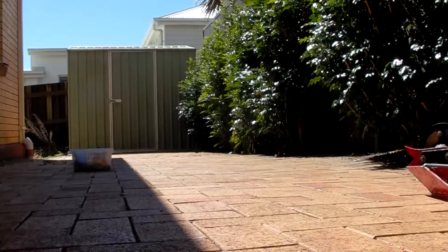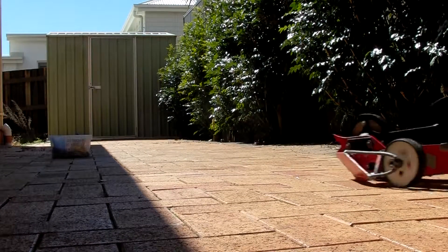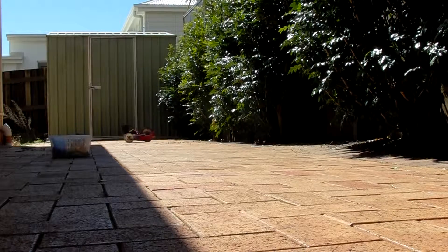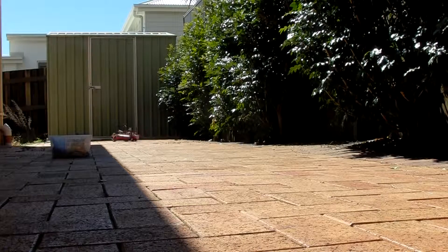Oh yeah, nice and cute. Let's get my whole backyard. Let's go. Come this way.